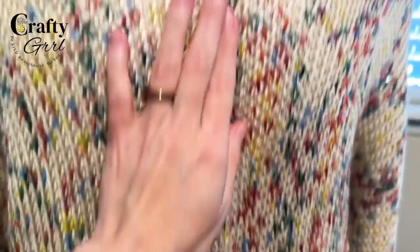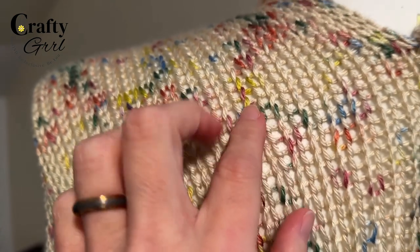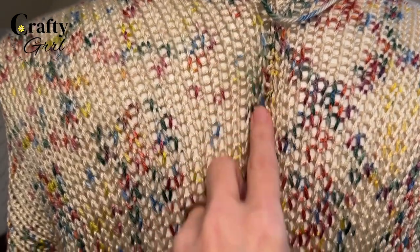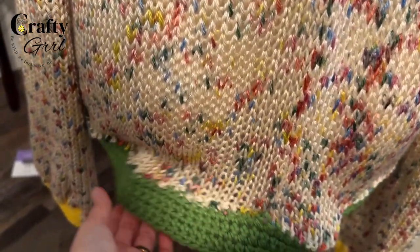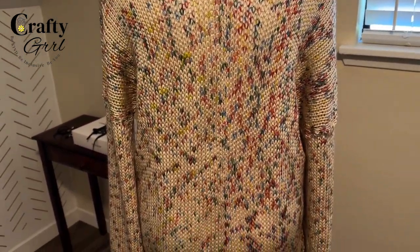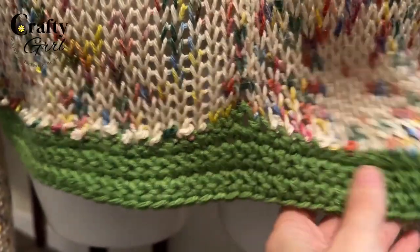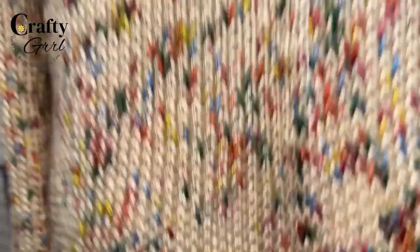The mattress stitch is pretty invisible, which is awesome. The problem is this Caron Simply Soft is so stretchy — if you get it wet or steam it, it stretches out, and because the mattress stitches are so static and tight, you can see how it starts to do a little pucker thing toward the bottom. This has to do with my skill level, but next time I may do a crochet stitch with this specific yarn instead. I steamed it to quickly get a shape and honestly it kind of looks intentional, so we'll say it's intentional.